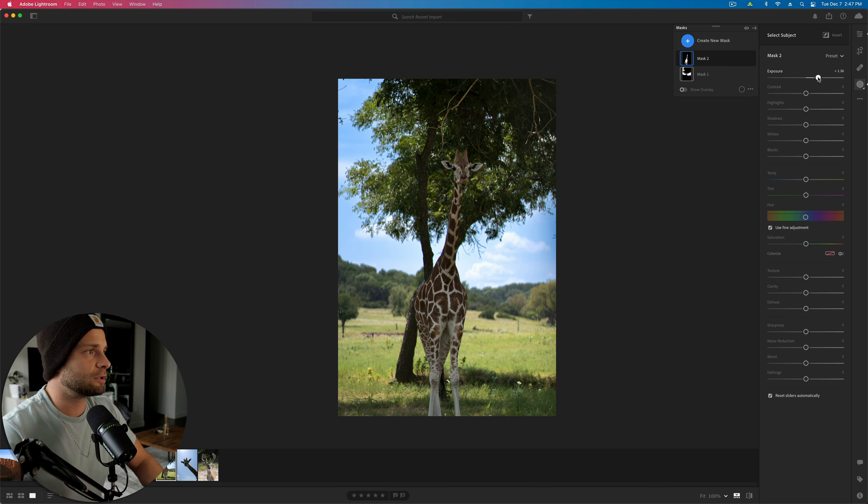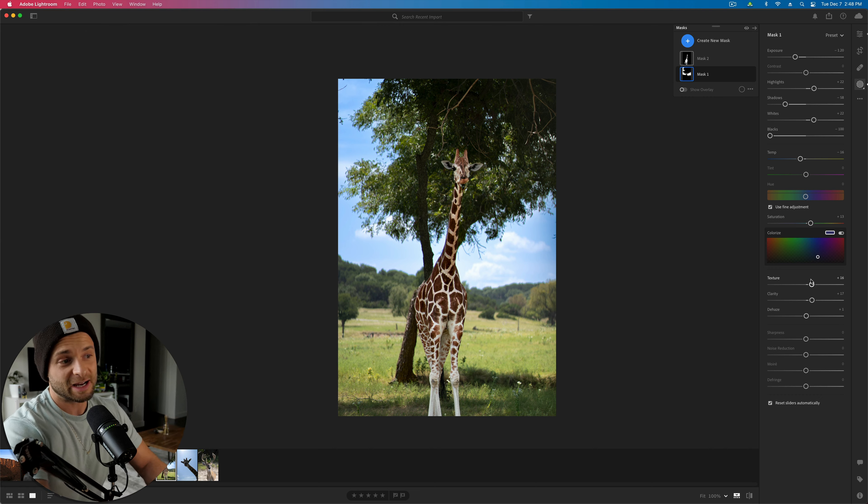Let's grab Mr. Giraffe with our subject mask — select subject. There we go. Lightroom thinks the tree is his tail, which is kind of funny. Take exposure up a little bit, contrast down, blacks down, whites up — basically adding some pop. A little saturation, hue could go slightly toward red. A little bit of dehaze, clarity, texture. Here's before and here's after — see how much he's popping from the background. Having the giraffe brighter and more saturated makes the entire image look like it has more pop.